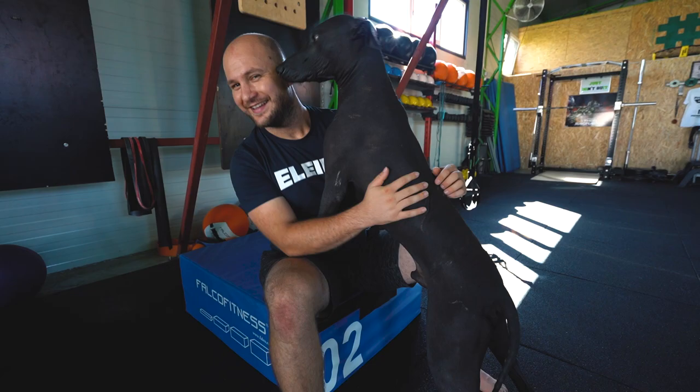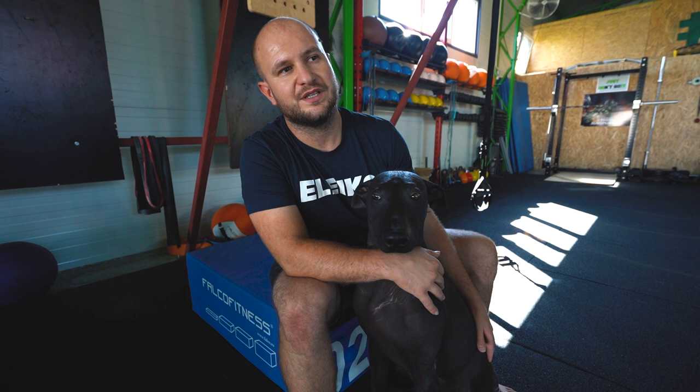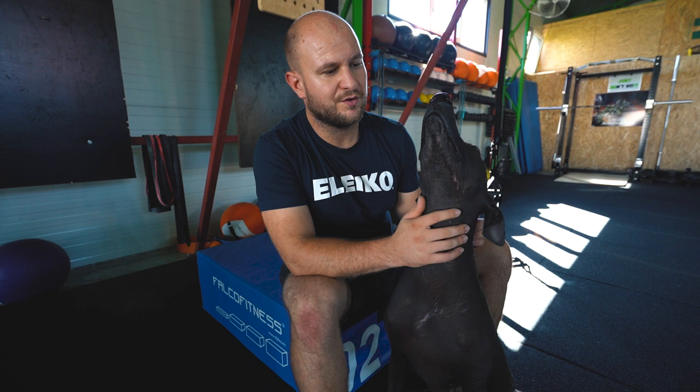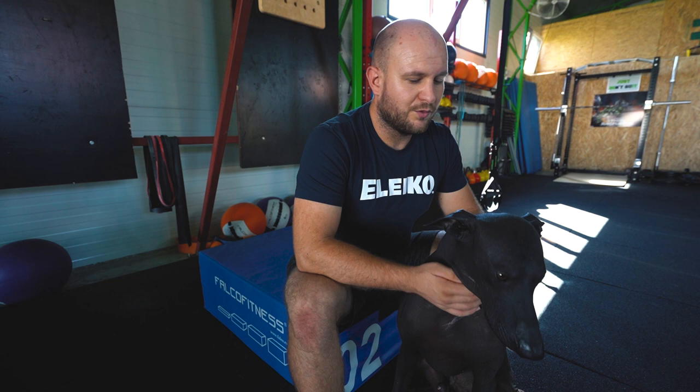If you plan to buy a Xoloitzcuintli, you have to keep a few things in mind. This is a hairless dog and it's very easy to take care of him indoors. I have my dogs outside because I think it's good for them — they develop much more as animals and it's healthier. But if you want to keep this dog inside, it's very easy to keep your house clean since he has no hair and he's very trainable. If you teach him to keep the house clean and stay in a specific place, he will easily learn to do so.